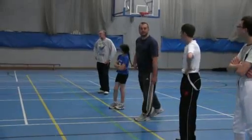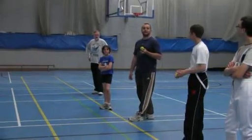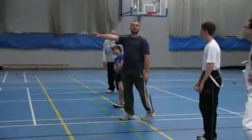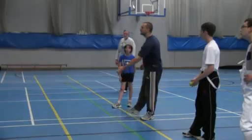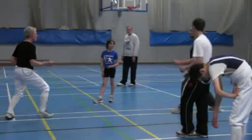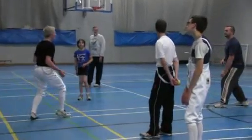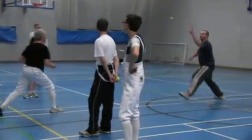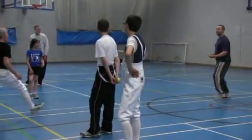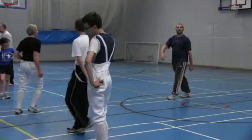We both stay in fencing position. The person with the ball is the leader. If I throw the ball to the other person, catch it by lunge. You follow me? Slow, slow, slow. I throw it by lunge. Catch it by lunge, then you go back and then you follow me. Your arm will make the same. Catch it by lunge.